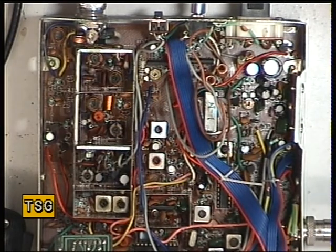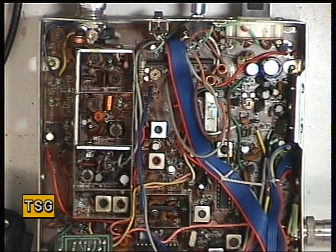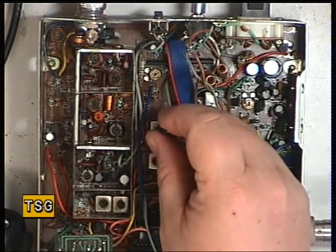Straight away it is receiving, and that's 0.3 of a microvolt - that's not so bad. It's very good. I'm going to back off the signal generator because that's too strong a signal to align it with. So I've backed it off to 0.2 of a microvolt, and the first point is RX1, which is that coil.